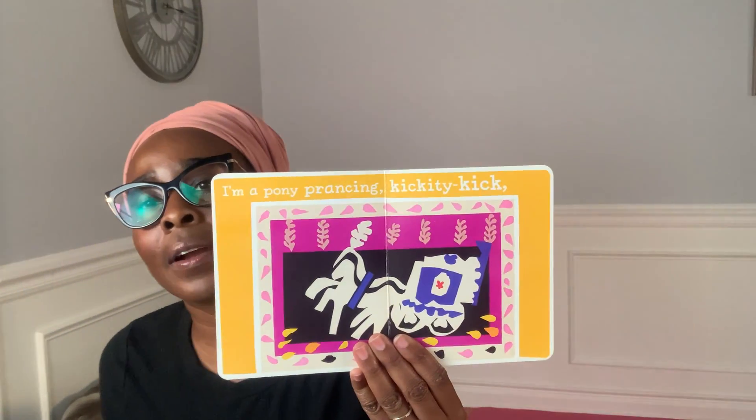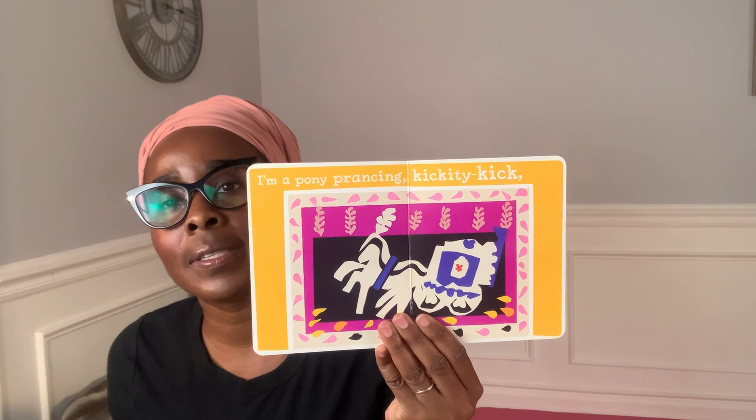Hello, this is Miss Kalishia from Dramatic Play. I wanted to share a great book that I found — good for incorporating some art, some dance movement, some imaginative play. This one is Matisse: Dance for Joy by Susan Goldman Rubin. Of course, it has the artwork of Matisse in it, but the pictures they have chosen really kind of encourage some imaginative and artistic play.